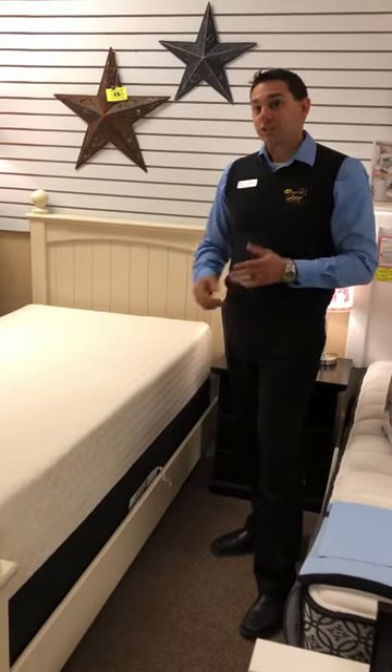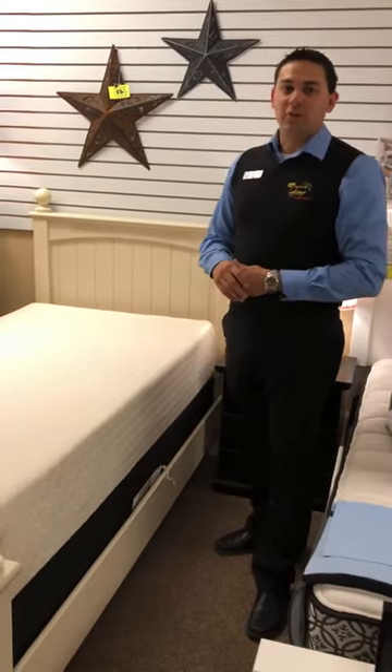To see one of these rolled-up mattresses and try it for yourself, stop by one of your local Coal Lake or Bonnyville Furniture Galaxy locations.